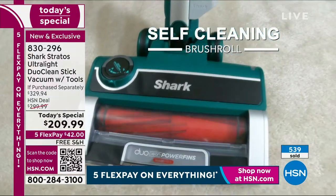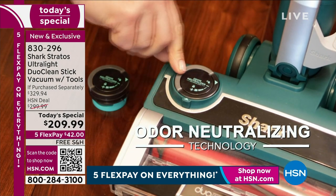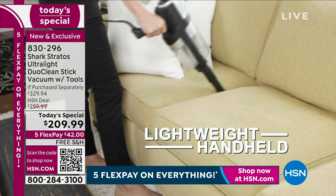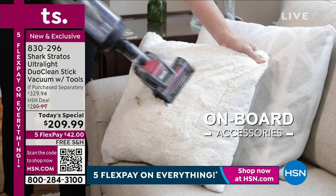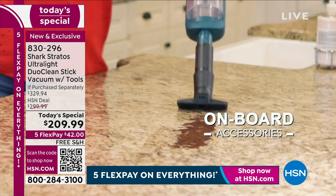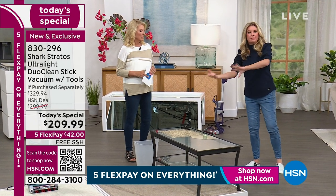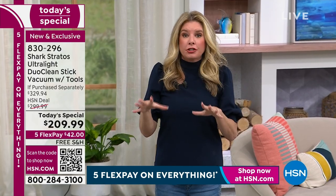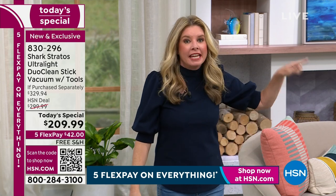True HEPA filtration means 99.9% of particles you bring up into the vacuum stay in the vacuum. Lightweight design - take it up and down the stairs, stands on its own, take it to your car or RV. Not all vacuums are created the same. Why buy a separate handheld and an upright? Every single piece of advanced technology that Shark has is finally in this one vacuum.